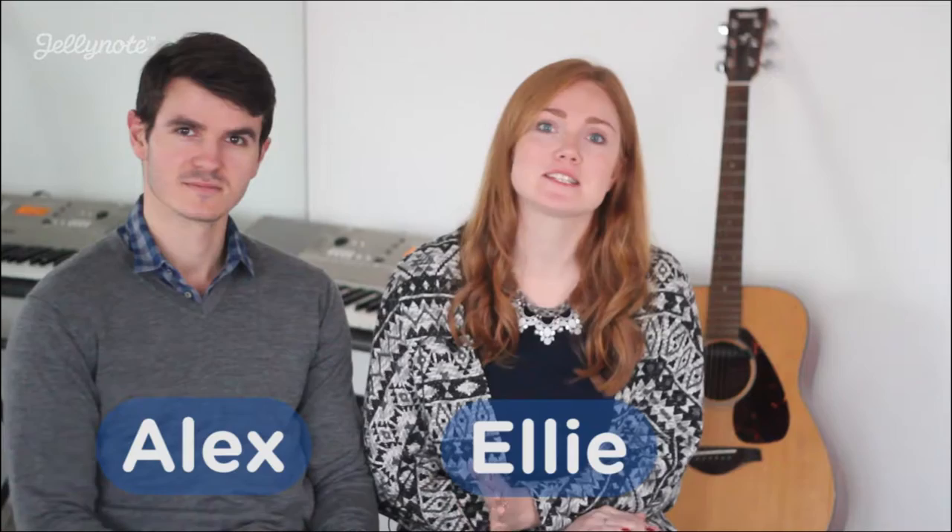Hey, welcome back to the Jelly Note review. I'm Ellie, this is Alex, and this week our theme is TV and movie soundtracks. And this week we've got in store for you: Mamma Mia on the ukulele, Tears in Heaven on the piano, Music Facts and Jelly Note Tips.